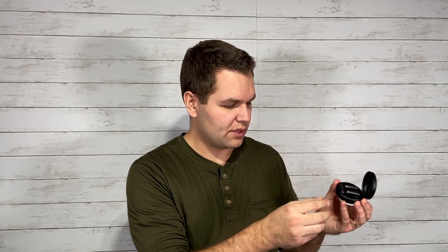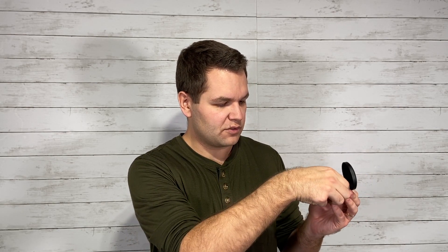If you want to connect these to your laptop, cell phone, or any regular device, you can simply open the case and the blue flashing light — once you pull one of them out — shows that it is pairing. It'll show up in your discoverable devices and you can select it there. When I was using them with my laptop and phone, there were no issues and the sound quality was great.